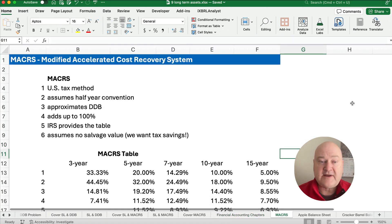MACRS stands for the Modified Accelerated Cost Recovery System — that's why we call it MACRS. It is the U.S. tax method.